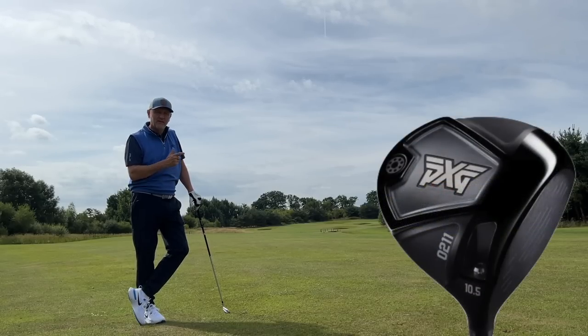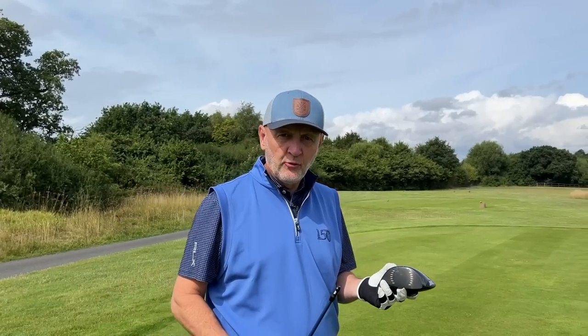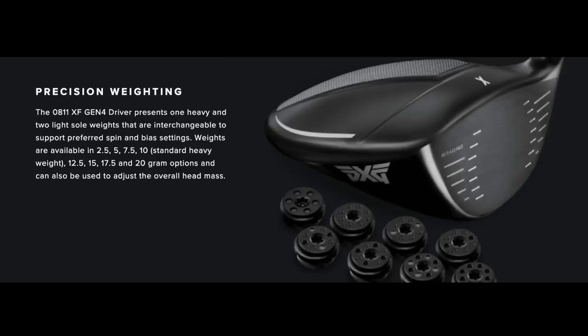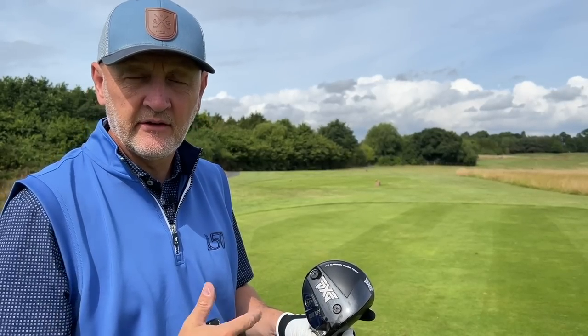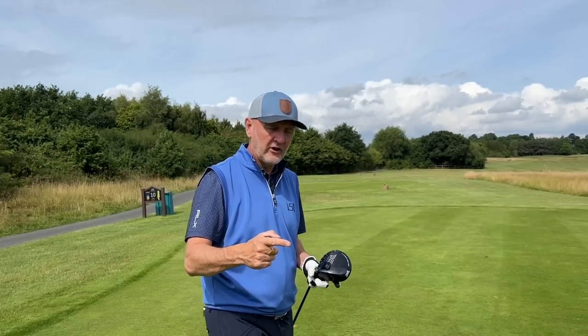Customisation is very much limited on the 0211 to just loft and lie angle. That changes up significantly when you get to Gen 4 and Gen 5, where you've got those loft and lie angle options but also a very noticeable and changeable weighting system. Those weight ports can be switched around, with different head options for draw or fade bias, so you're paying for that customisability.